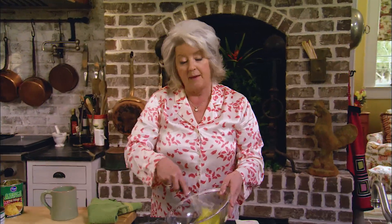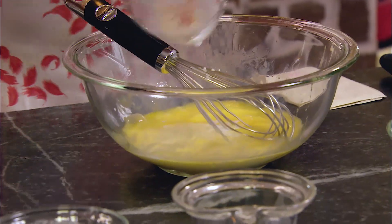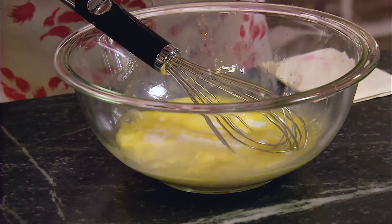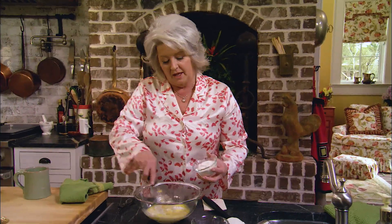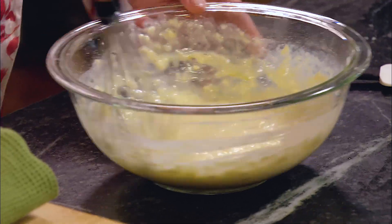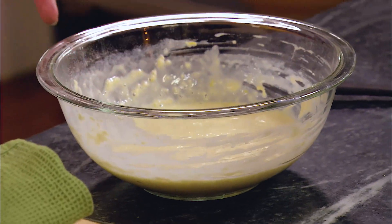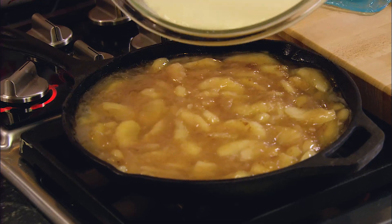I'm gonna start with three eggs. I'm gonna just give those a quick little beat and then I'm gonna add a half a cup of milk. And then I'm gonna add one tablespoon of sour cream. I'm gonna add one teaspoon of lemon zest — that's gonna give it a nice little tart bite. And then I'm gonna add one half a cup of all-purpose flour. This doesn't have to be totally smooth. You don't want to over-beat your pancake or waffle batter.